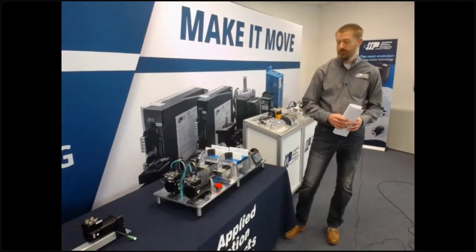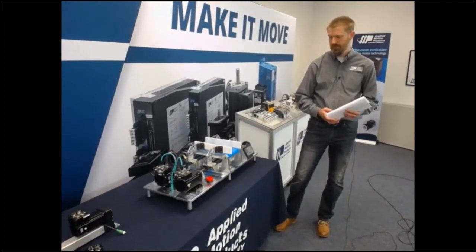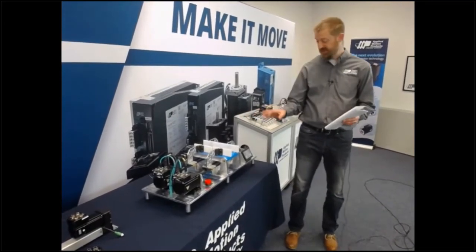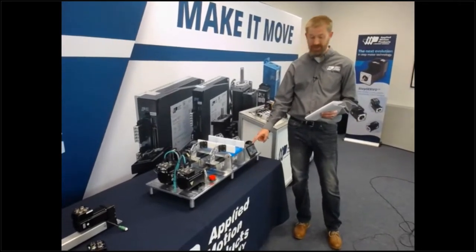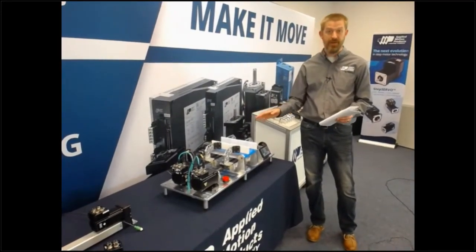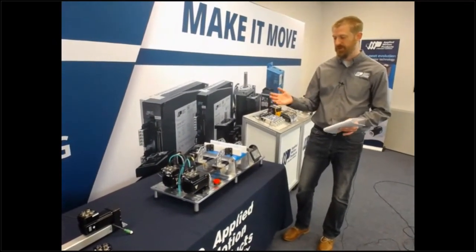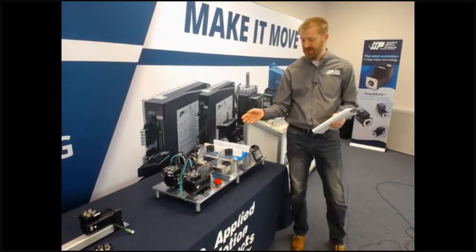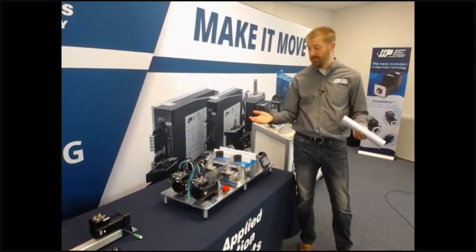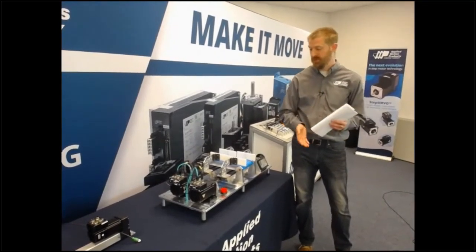Eric: Do the absolute encoder integrated motors support EtherNet/IP and add-on instructions? Mike: Yes, they do. This network here is running Modbus TCP only because this HMI natively supports Modbus TCP. If we were to throw on a Compact Logix, we could do the same demo with EtherNet/IP instead. Our products with industrial Ethernet can support a variety of protocols — no problem at all using EtherNet/IP. Our add-on instructions, like you mentioned, are available on our website and these drives work just fine with them. If you want more information on that subject, we'll be doing a whole demo on industrial Ethernet, including EtherNet/IP and our add-on instructions, on Thursday.